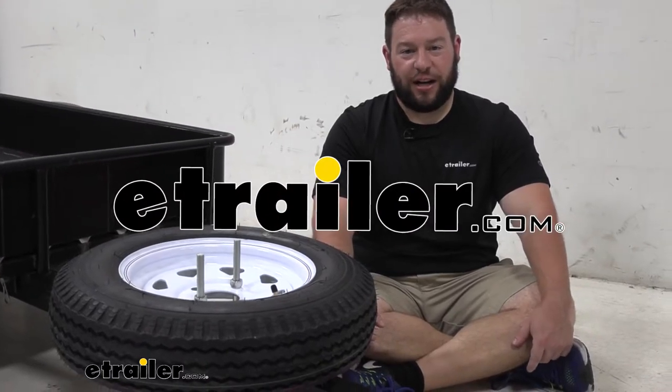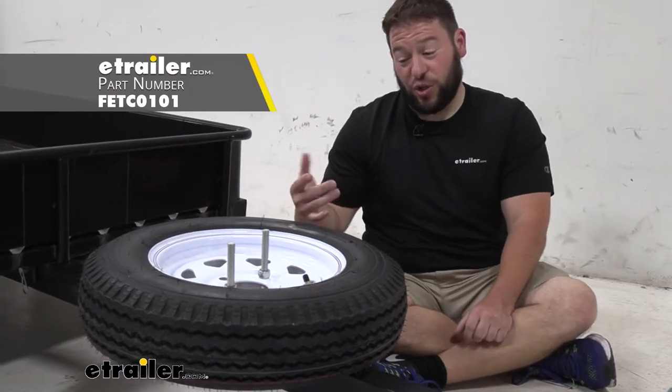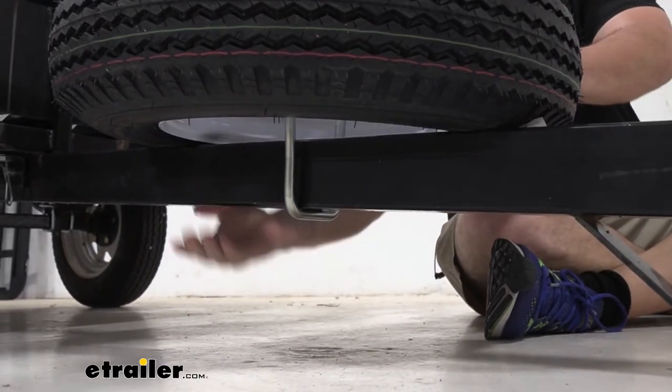What's up everybody? It's AJ with eTrader.com. Today we're going to take a look at the Fulton Spare Tire Carrier. This is a U-bolt spare tire carrier, so the bolt comes up through the tire in the middle of the wheel on the lugs and attaches itself to the tongue of your trailer.